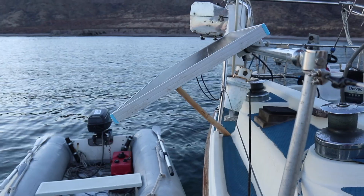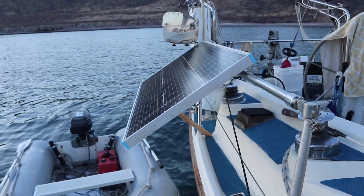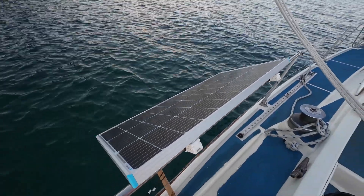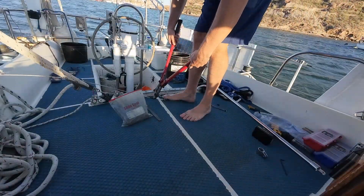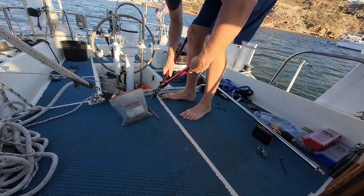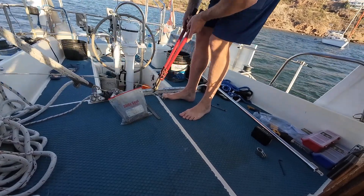We were able to order these 100 watt Renogy solar panels through Amazon Mexico at a cost of about 140 Canadian dollars each. After some frustration with multiple ID verifications by Amazon to make sure I wasn't a scammer, the panels were quick to arrive to the boatyard where I had them shipped to.